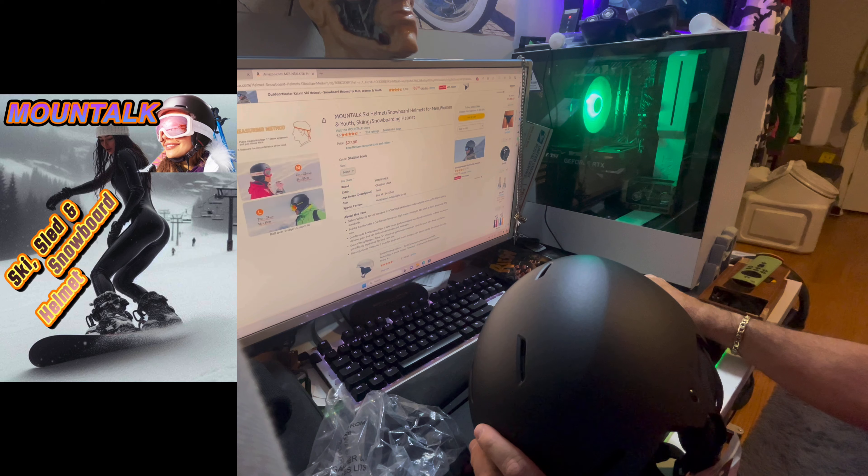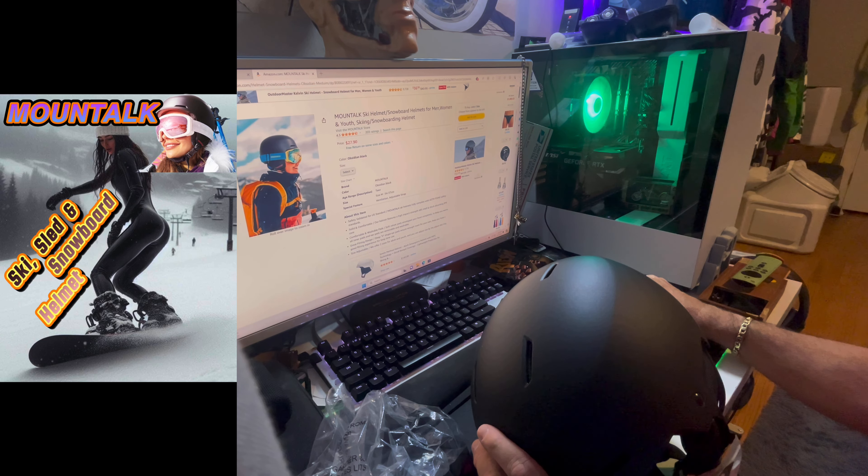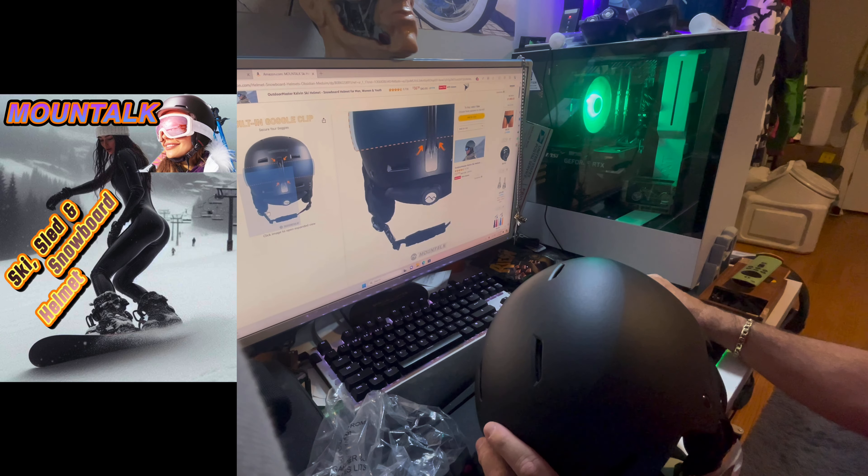I think it looks nice. You never have too much safety, guys. You go on a hill, go on a mountain. At least when you have this on, you feel a little more confident about doing some little stunts — maybe jump that little hill or mogul. Whether you're a snowboarder or on skis, at least you'll be safe.